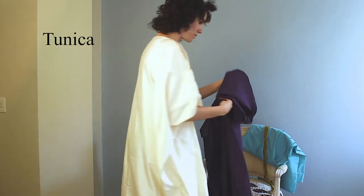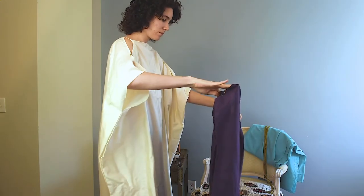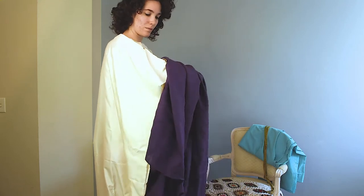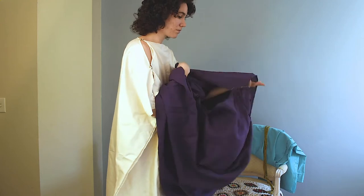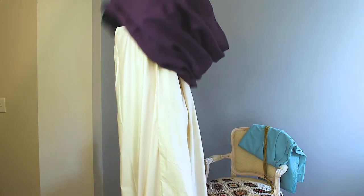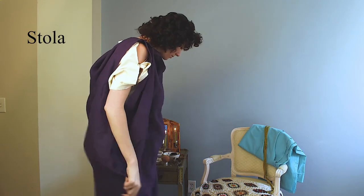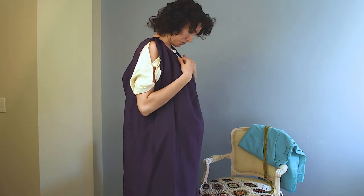To start with, I am wearing my first layer — my tunica. I don't have any Roman undergarments at this time, so we're just starting with the tunica. It's just two rectangles sewn together and pinned at the top. If you haven't seen the video on how I made that, I will link it somewhere around here.